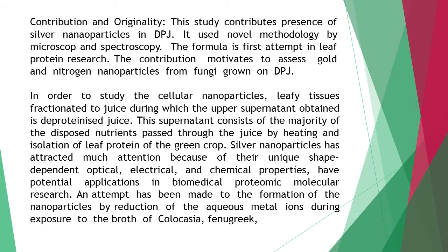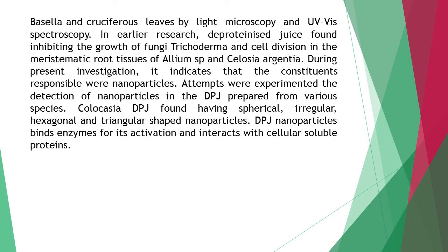Silver nanoparticles have attracted much attention because of their unique shape-dependent optical, electrical, and chemical properties, and have potential applications in biomedical, proteomic, and molecular research. An attempt has been made to study the formation of nanoparticles by reduction of aqueous metal ions during exposure to the broth of colocasia, fenugreek, basella, and cruciferous leaves, using light microscopy and UV-Vis spectroscopy.